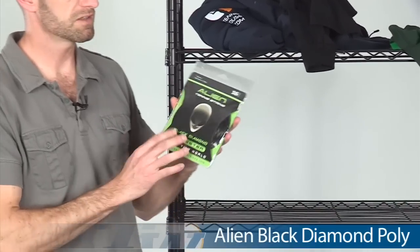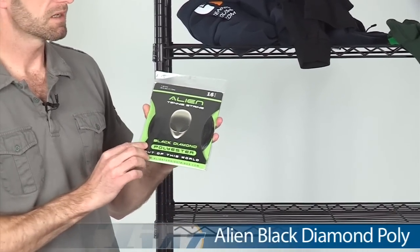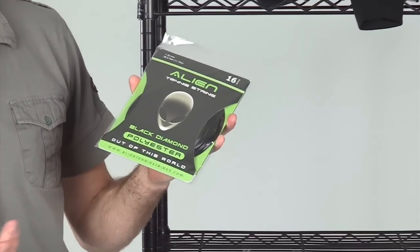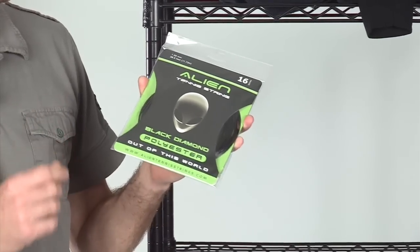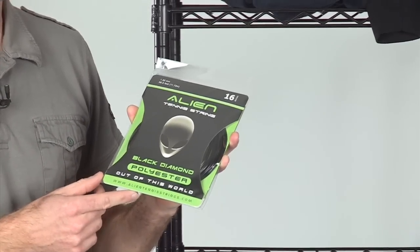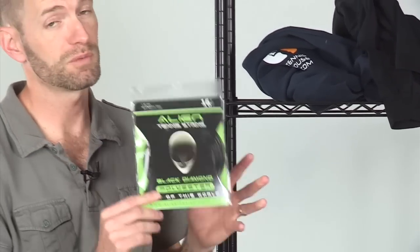Our last item this week is a new string brand called Alien, and this is their Black Diamond Poly. It's a 16-gauge co-polyester string that comes in a 38.5-foot set. It's a really nice poly — it offers a lot of control, some nice pocketing, and excellent access to spin. I've had a set in my racket and it's holding tension very well. That's an impressive offering from a new string brand.